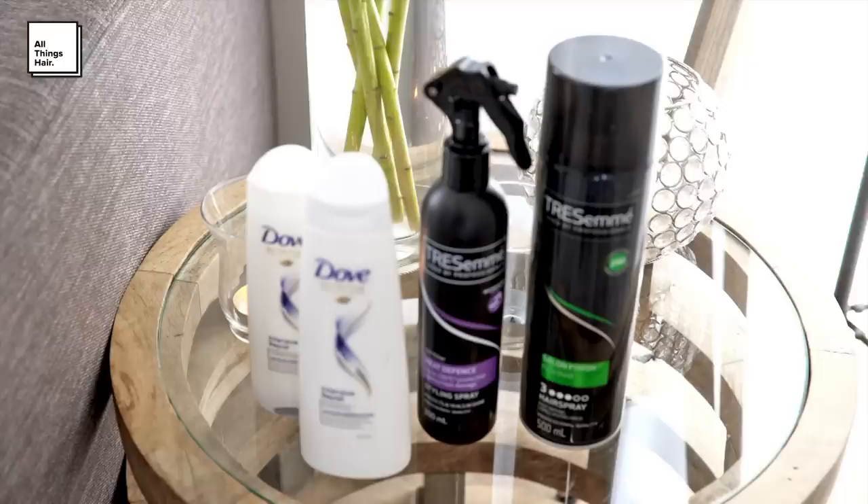Today I washed my hair in the Dove Intensive Repair Shampoo and Conditioner. What I love about this range is that it nourishes from deep within while repairing the hair on the outside.